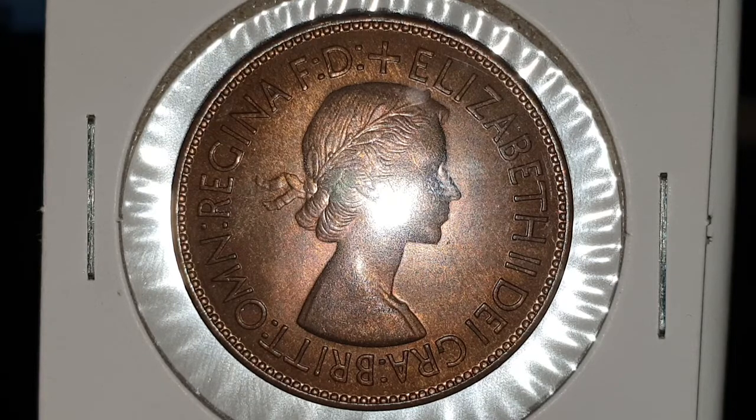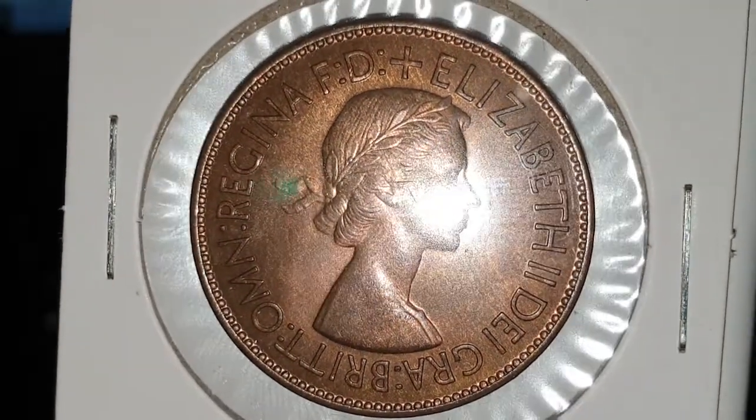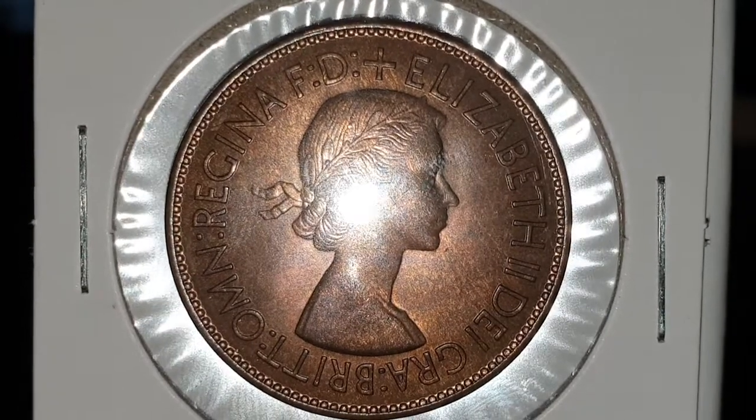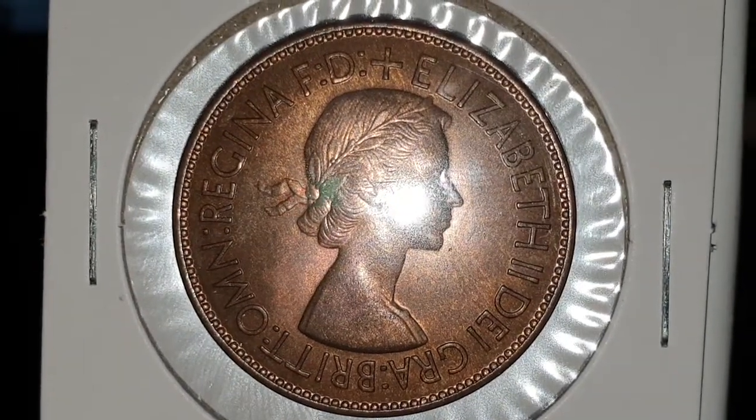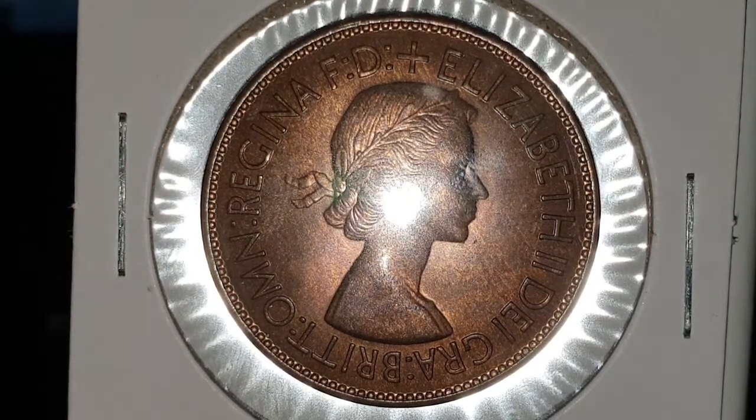I've been toying with taking it out of the flip, which I don't really want to, because this is almost uncirculated. But what I will do — because it's so reflective in the coin flip — is just do this so you can see the legend around the coin. Now this coin is pretty special, and I'll explain that in a second.